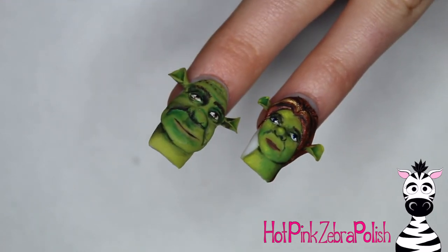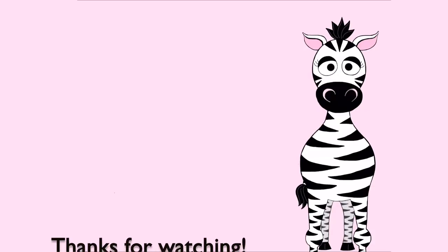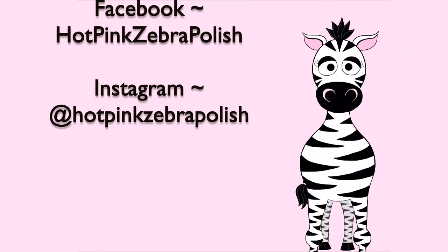If you missed the Shrek video, I'll put a link to it in the description box below - check him out. I love him almost as much as Fiona, although I do have a special spot in my heart for Fiona. Please tag me in any recreations and I will see you in my next video. Bye!